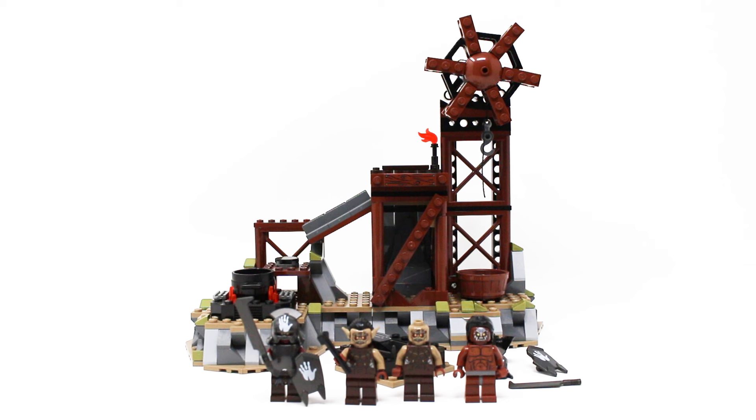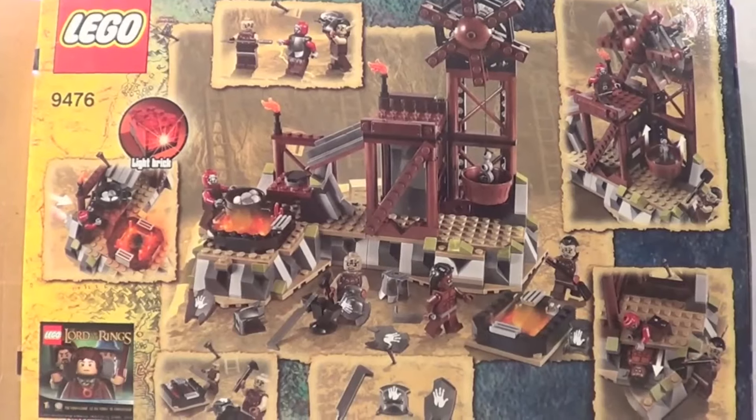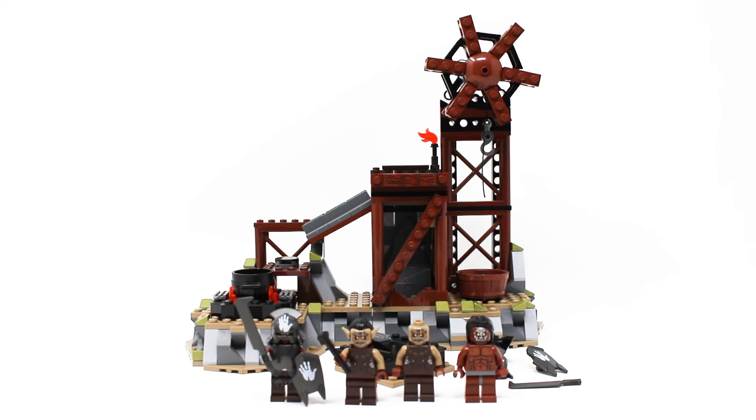Hello everybody, the Brickologist here with episode 4 of my LEGO Lord of the Rings retrospective. Back in the day, I reviewed all the LEGO Lord of the Rings sets when they were originally released in 2012 and 2013, and with the theme's revival in 2023, I thought it was a good time to take a closer look back on these old sets and see how they hold up today.